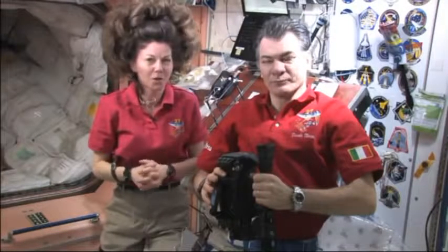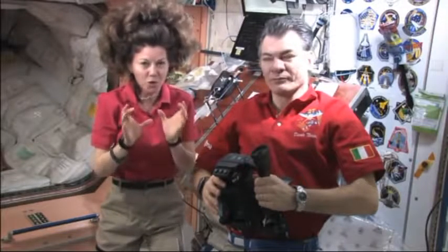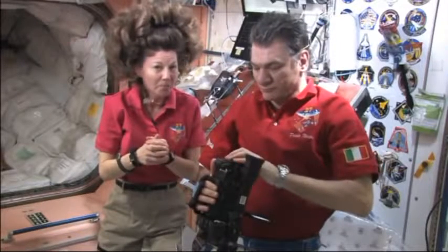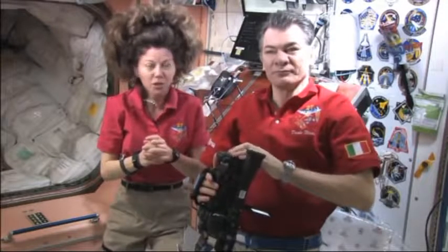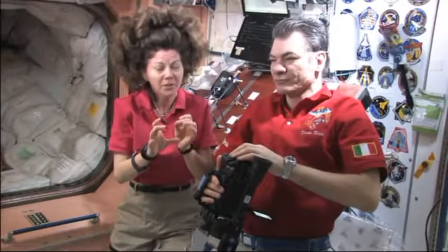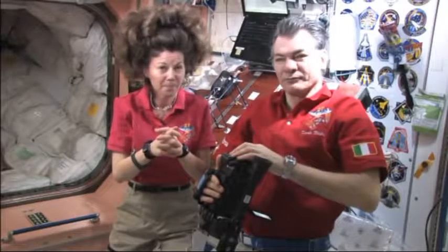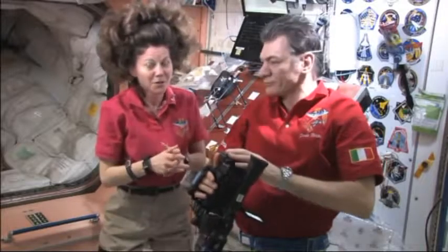Today's experiment is called Pepper Oil Surprise. Our job is to look at what happens to things that don't mix on the ground and see whether they mix up in space or how they behave in space. The students at Potlatch took oil and water and put them each in a bag, and what they found was that the oil and the water separated after just a small amount of time.